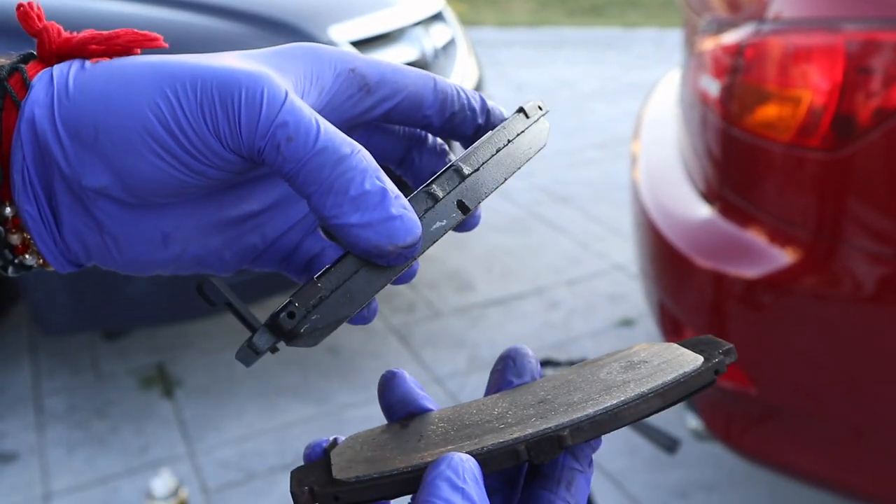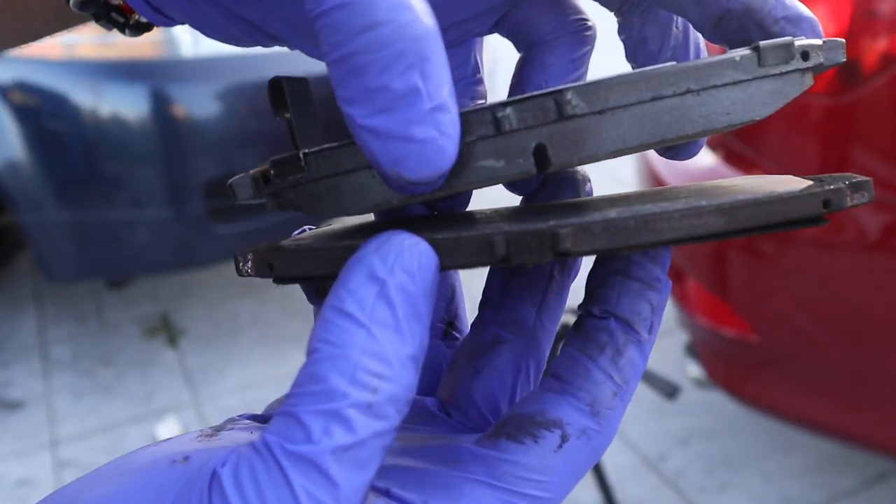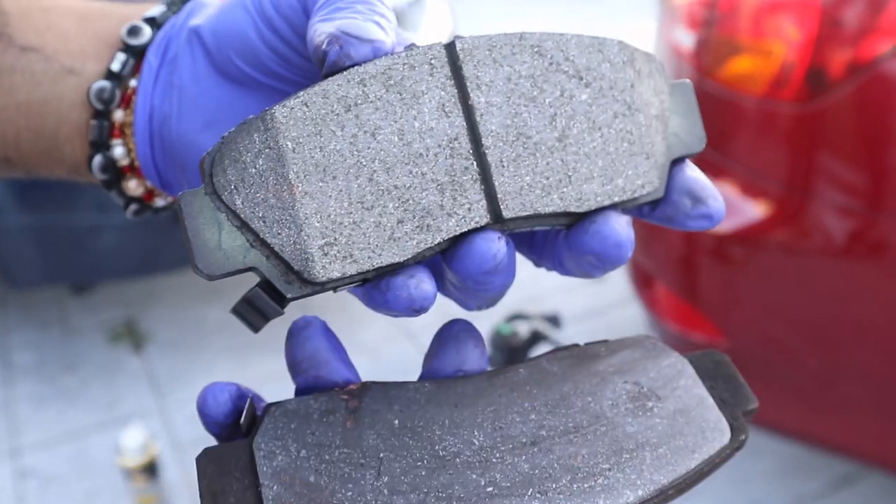Here you can see the comparison between the old brake pads and the new ones — there is a huge difference.